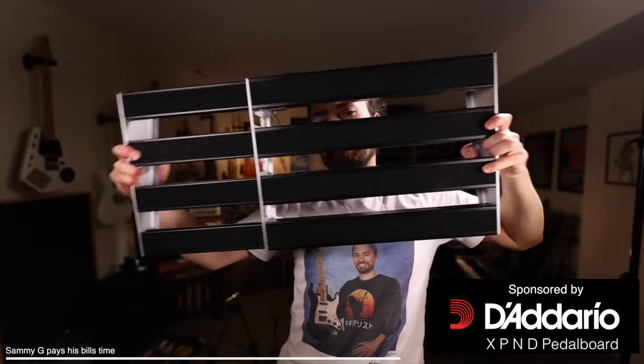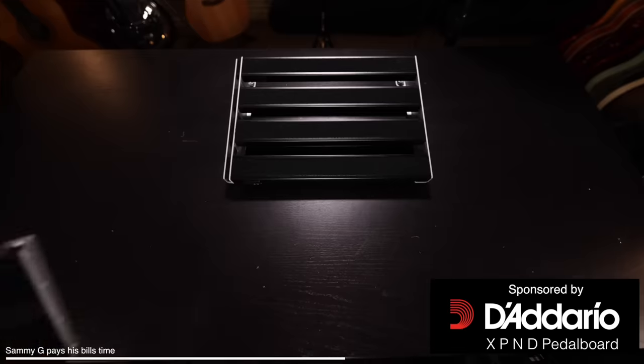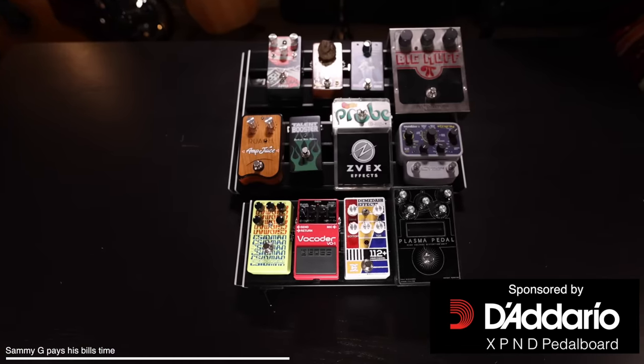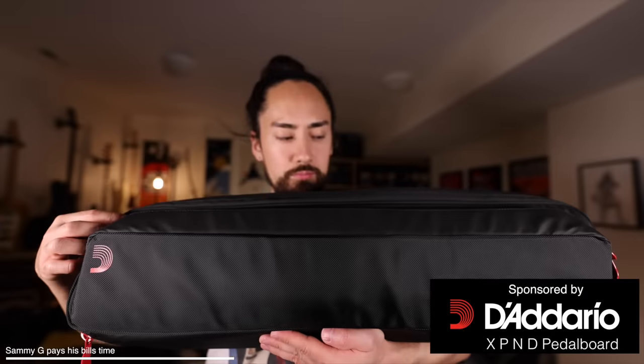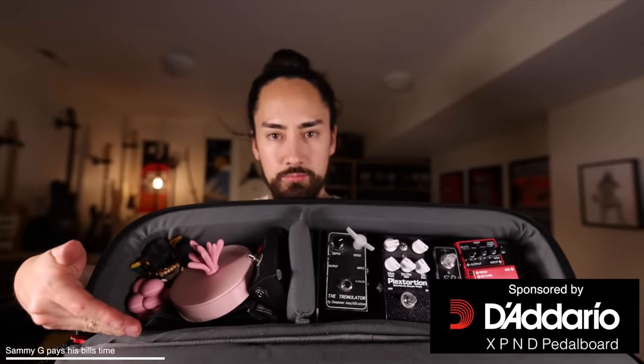The Xpand is unlike any other pedalboard. It has the ability to expand and retract to adjust to your needs. They come in two different sizes so that you can have a single row of pedals or two. And when you need to add a couple pedals to the old board, there are also tour bags available separately to keep your stomp boxes safe, as well as whatever other things you may be taking with you out on the road. Retailers will be taking pre-orders starting in December, and it'll be available globally starting in January. To learn more and be the first to hear about when it's available, click the link in the description.